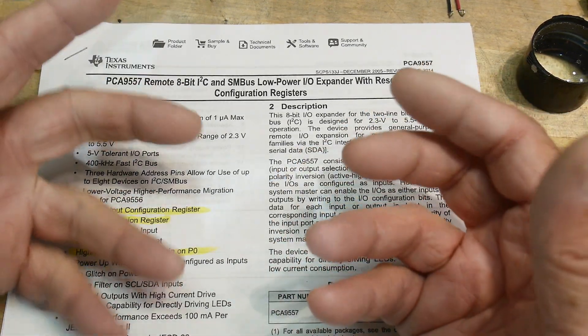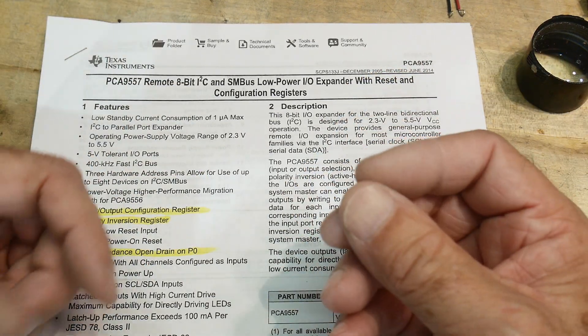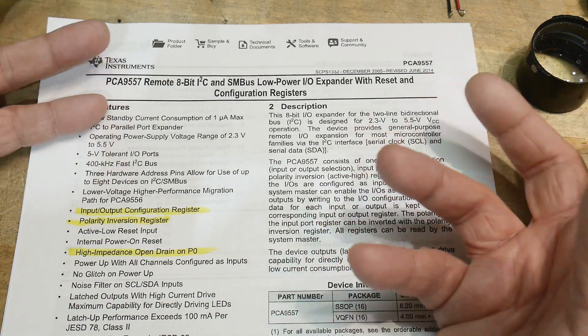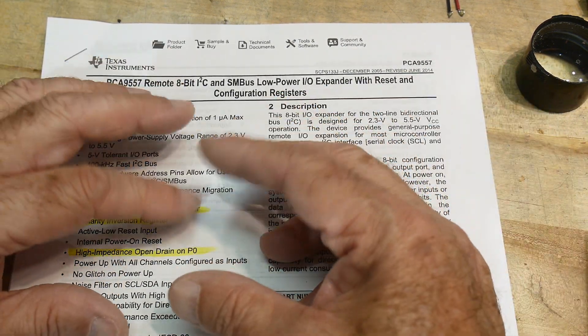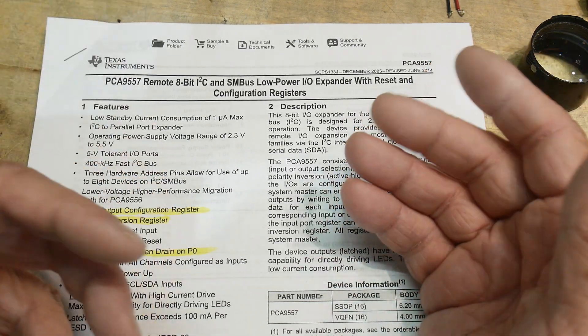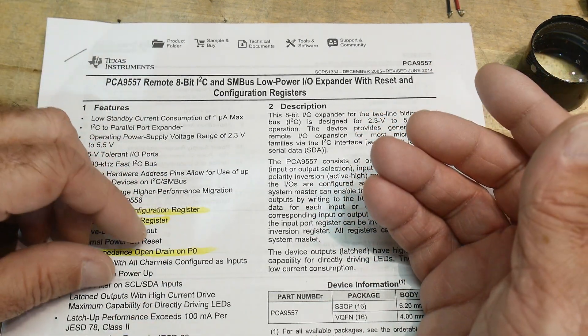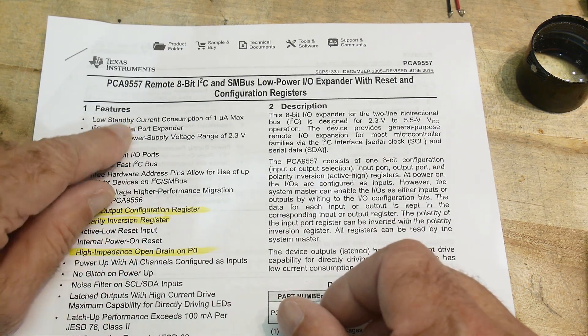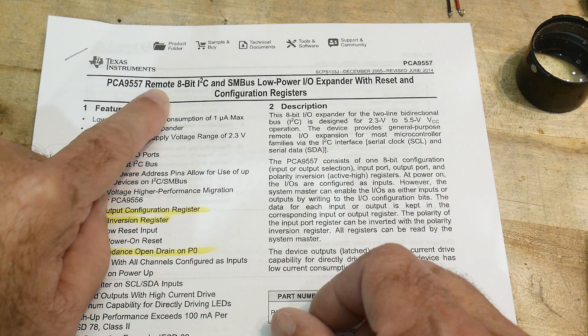So if you're creating a system, a lot of times you're IO limited or you don't want to run traces on the PC board. I2C is really nice because it's just two wires. You can bring two wires out to something, and if that particular thing doesn't itself have I2C control, you can add one of these and make it go. So it's 8 bits - I2C in, 8 bits in and out.